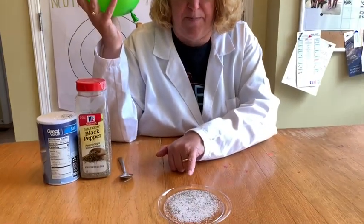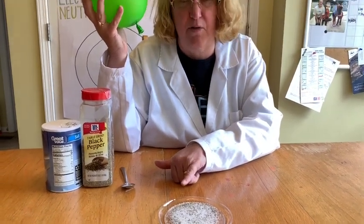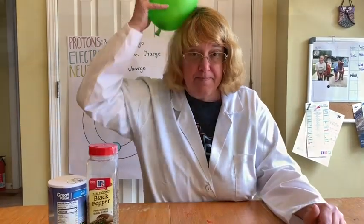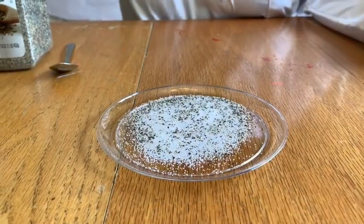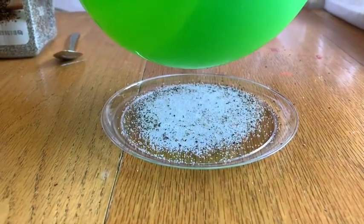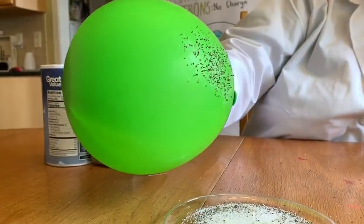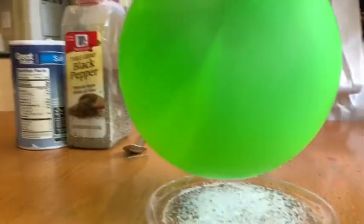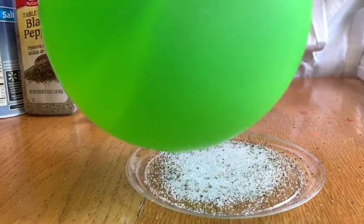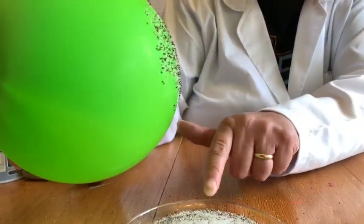Do you think it's going to attract or repel the salt and pepper? Do you think it's going to pick up one item and not the other, or pick up both? Let's see. Wow — it's got both salt and pepper, but I think it's got a lot more pepper than it does salt. It's still going!